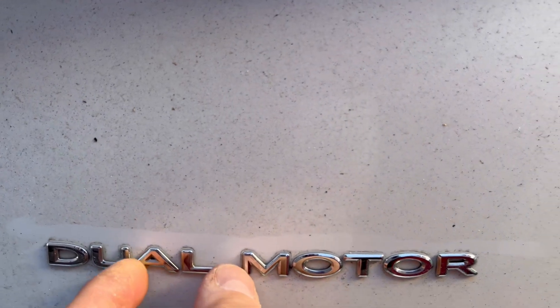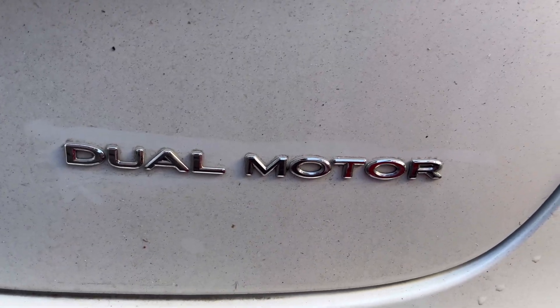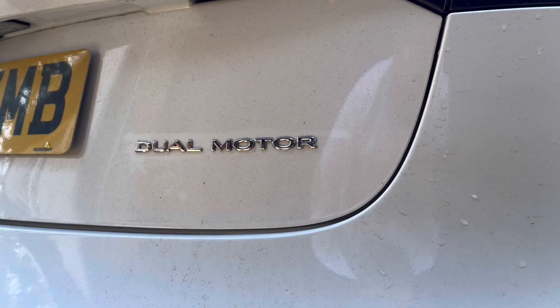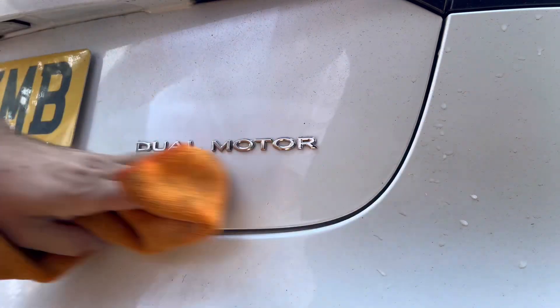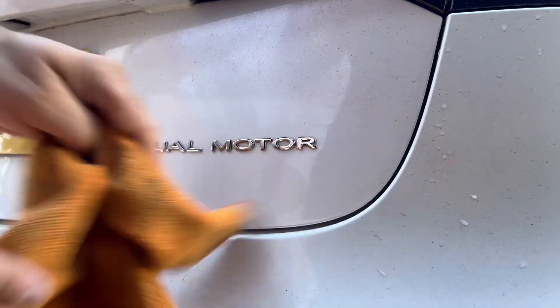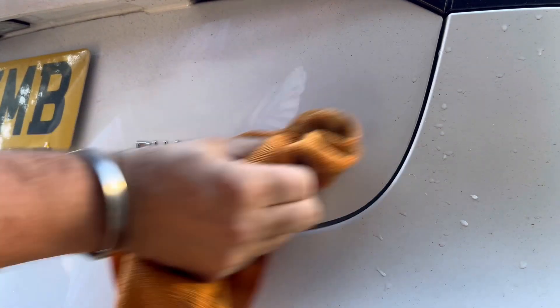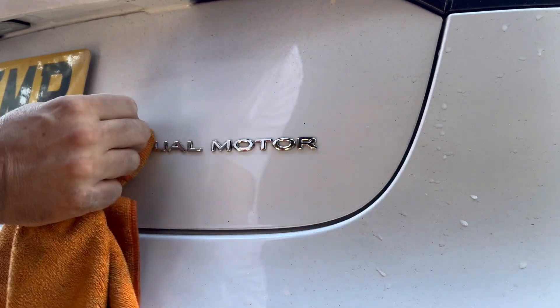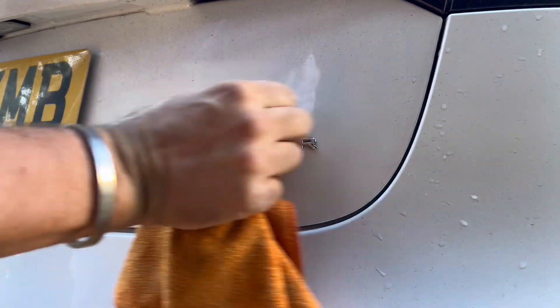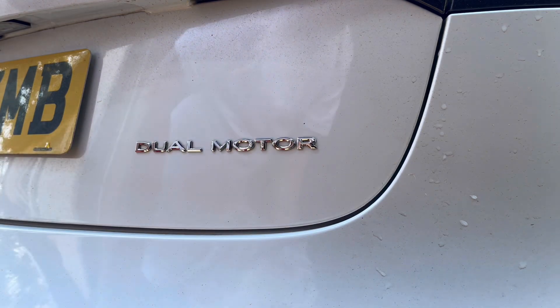They're actual single badges so they'll come off individually. Step one: clean the area around the emblem — dual motor — and then you need to stick some tape around it so you know where to place it.